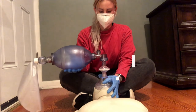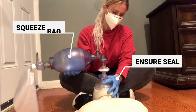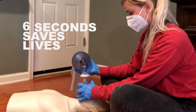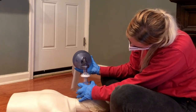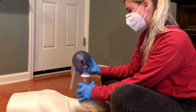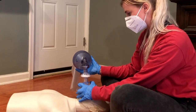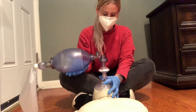Make sure you keep a tight seal around the person's nose and mouth with one hand and squeeze the bag with the other hand. Squeeze the bag once every six seconds, and each squeeze should last about one second, providing just enough air to see the chest rise. Give 10 to 12 breaths per minute. Count out loud to keep track. Make sure you wait the full six seconds — you don't want to overventilate because it can cause a greater chance that the air will get into the stomach.